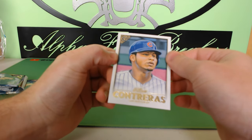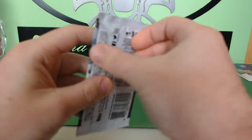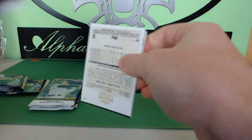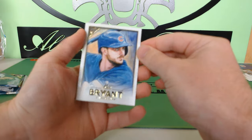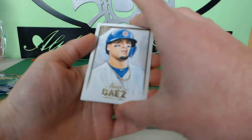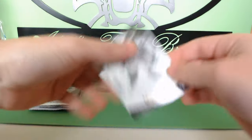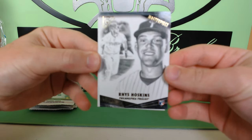Wilson Contreras. The rookie stack is outweighing the base stack, not by much but it is. Kris Bryant, Franco Reyes rookie card, Javier Baez. And ooh — Reese Hoskins rookie card masterpieces! Wow, that's pretty sick.